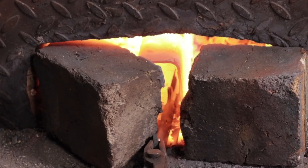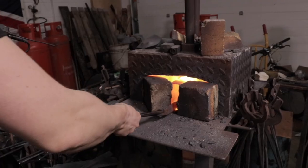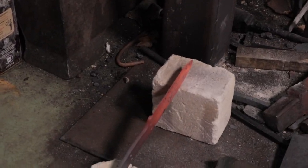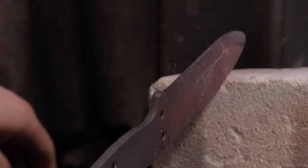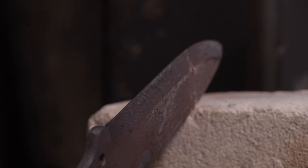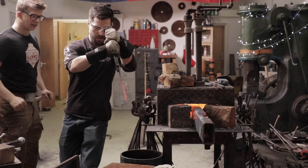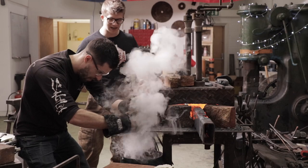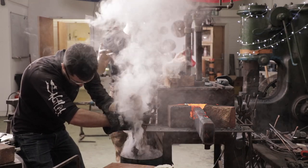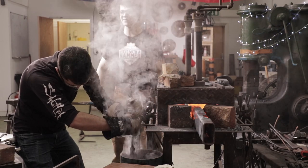We're going to heat it up to critical temperature and then simply let it cool down to room temperature. This is the point in time where it could very likely crack, so we cross our fingers and hope that it doesn't.